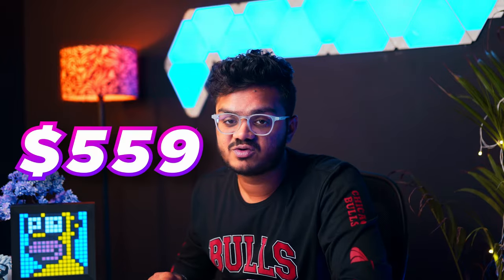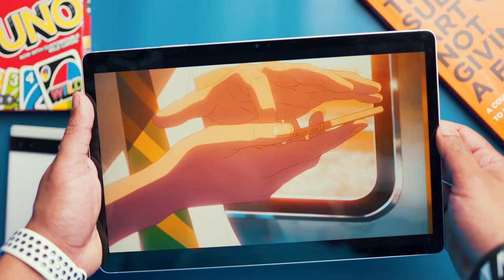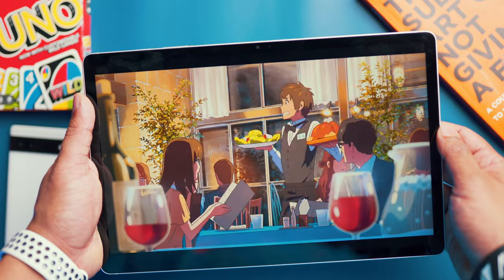Let's talk about the pricing. The Samsung Galaxy Tab S9 FE Plus costs $559 USD. Here in India, it's ₹46,999 on Flipkart and ₹54,999 on Amazon. I personally bought this tablet for ₹36,000 thanks to a bank offer from an ICICI credit card. Keep an eye on sales — you might get a lot of offers on this device.